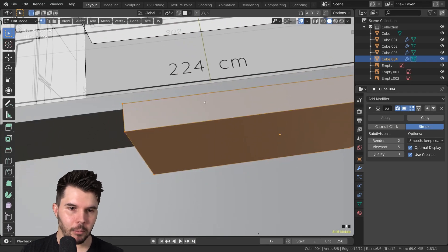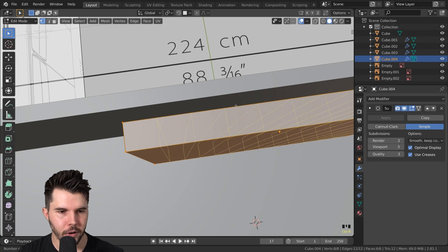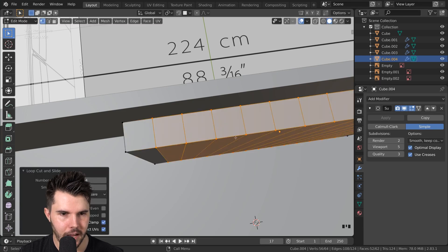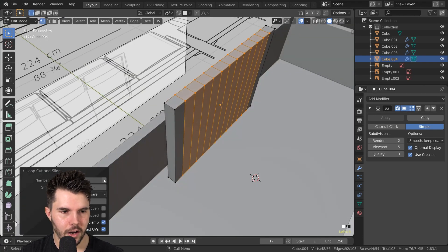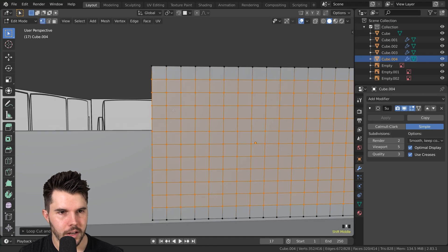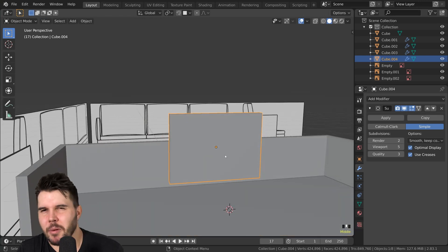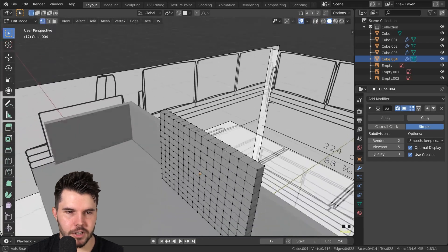What I mean by that is: I find the shortest face, and then I do a loop cut. Control R, then scroll up on the mouse wheel until looking at this and just judging by eye what looks like square faces. That looks like 14 cuts, and now I'll right-click to confirm it in place. Those now look like square faces across there. Now obviously I need to do the same thing going vertically. Control R, scroll up. That's actually pretty good. We now have square faces, basically uniform, and that's good.